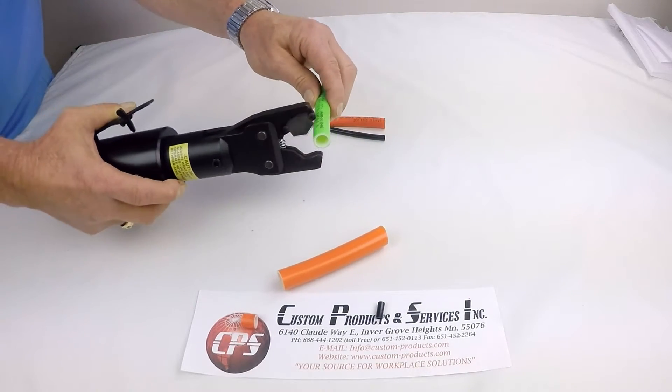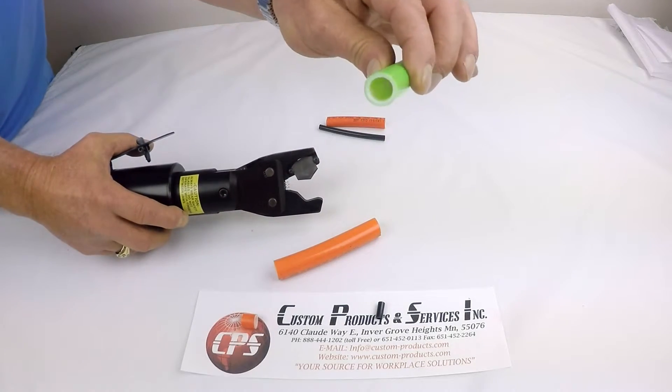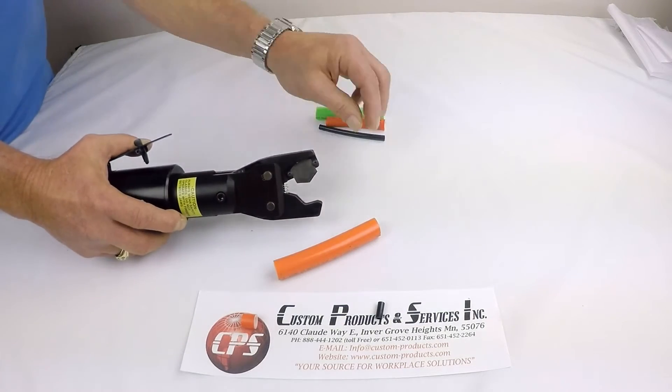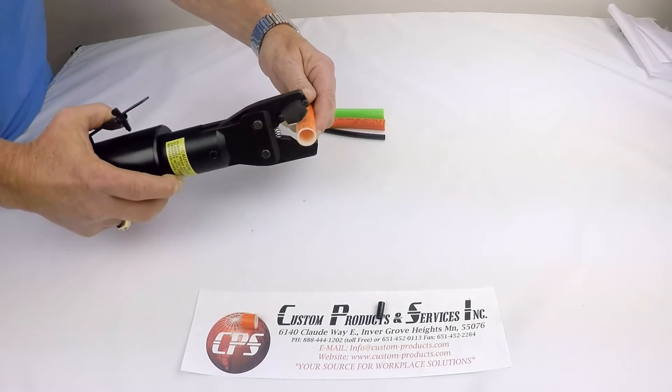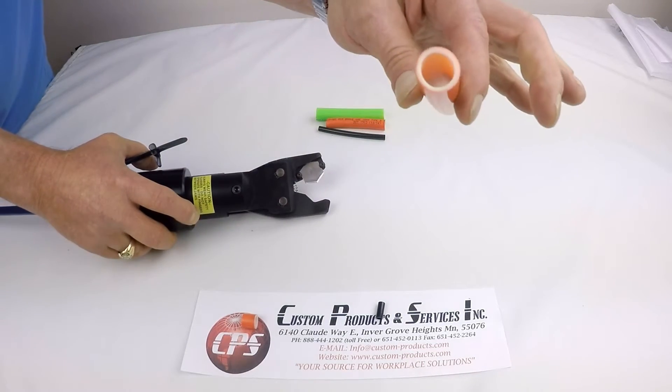Three-quarter inch — or five-eighths, excuse me — nice and clean. And the three-quarter inch. Once again, nice and clean.